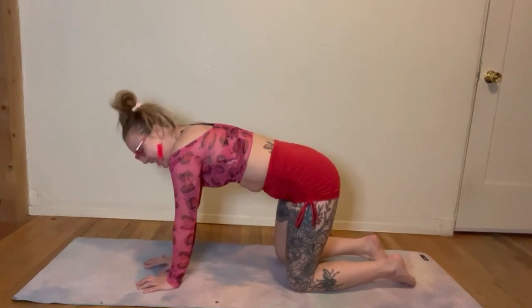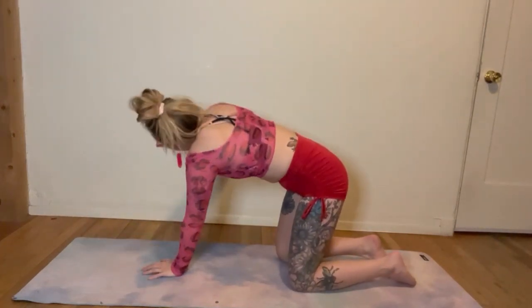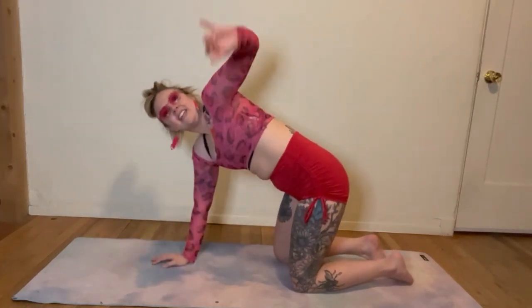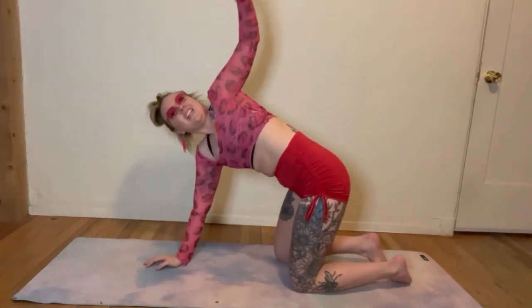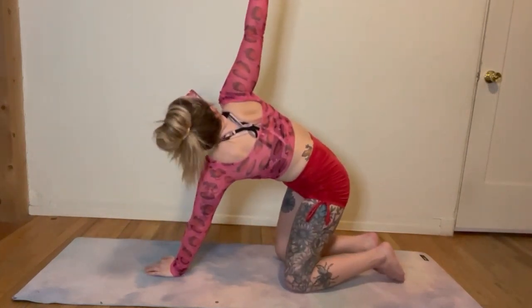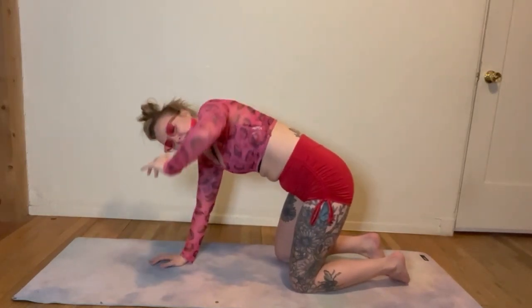Take that right hand in the center of your mat, bring your left arm up, stack those shoulders. Let's switch it. That should feel good — getting it ready, feeling strong. Get down, reach. Get down and reach. You got it. Reach. And reach.